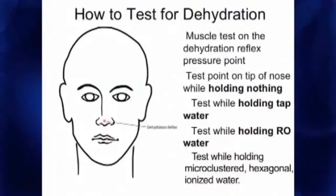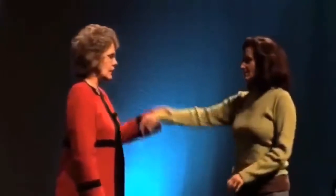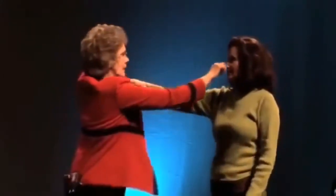Now, this is good microclustered hexagonal ionized water. Let's put it in the mouth and see what we get. Hold it in there. Is it going to hydrate or not? What's your vote? I can't even budge it. You're going to need 34 of them.